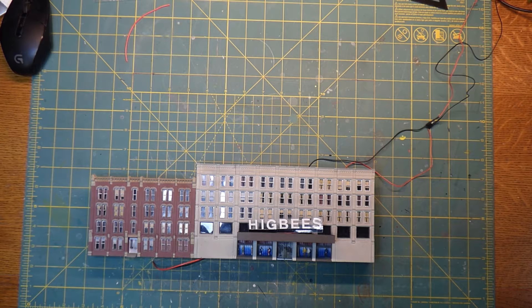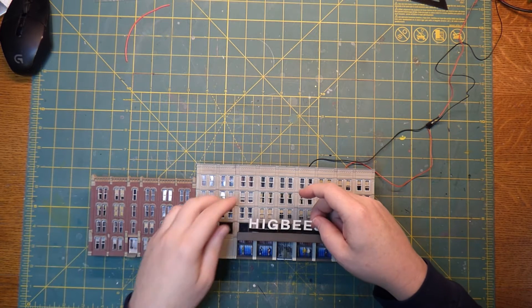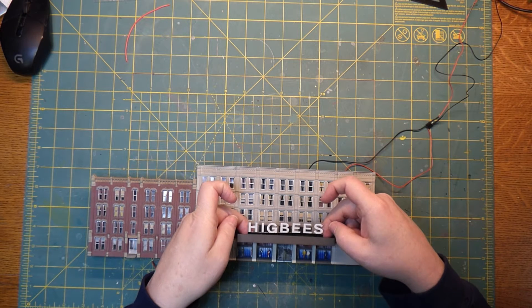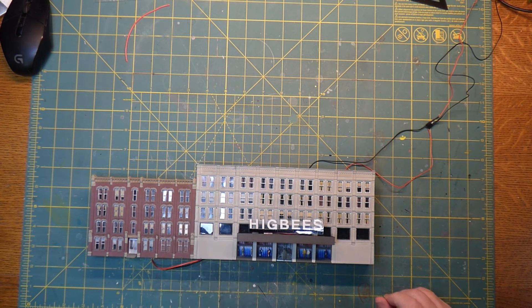Hey, welcome to Mike's Trains and thanks for joining me for the next video. So let's back up to last week a little bit. Last week I told you how I was going to make this sign right here, and you can see I have it onto the building and that's how it's going to look. But you may say, well that looks a little different than it did last week, and you'd be right. This is some full disclosure here.